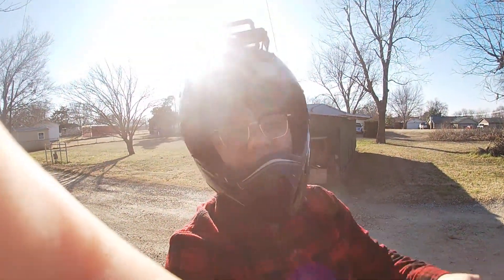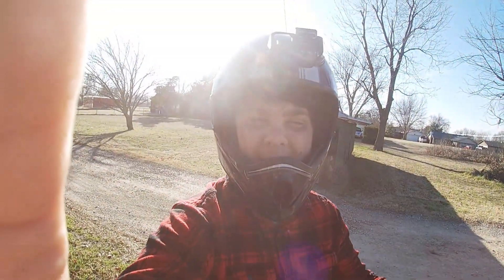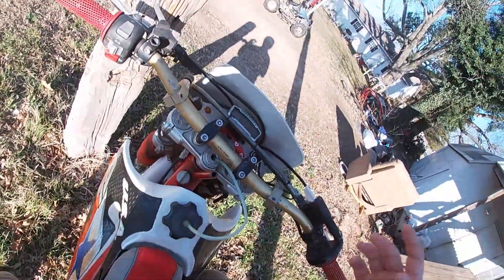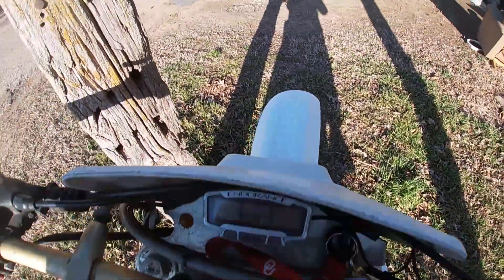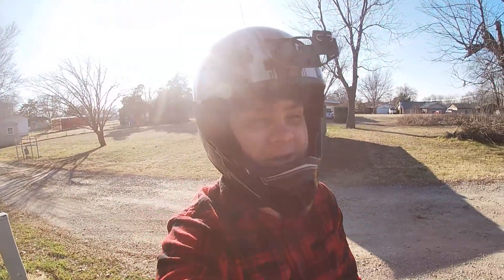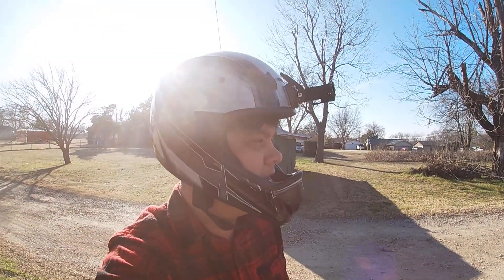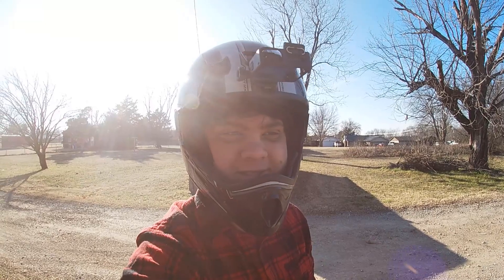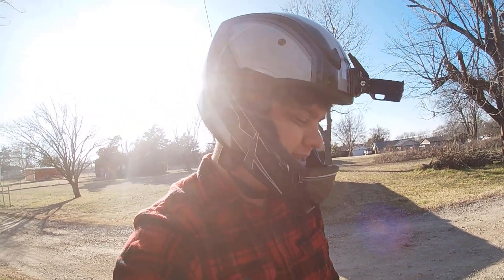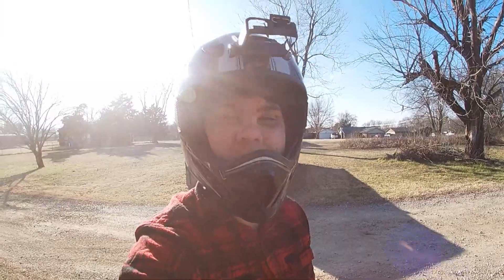Alright guys, that's gonna be it for this video. If you enjoyed it, be sure to give it a huge thumbs up. The bike is pretty fun, I do enjoy it. I definitely have a lot planned for this bike — we're gonna be getting new grips, doing a whole bunch more stuff. First step was plasti dipping, and I want to get some stickers on it too because the GoPro sticker made it look pretty cool. If you guys enjoyed it, be sure to give it a thumbs up, share with your friends, share with your family. Thanks for watching — my name is Andrew, and I'll see you in the next video.